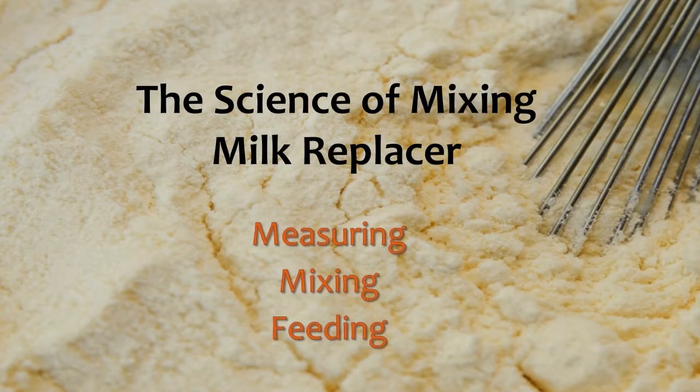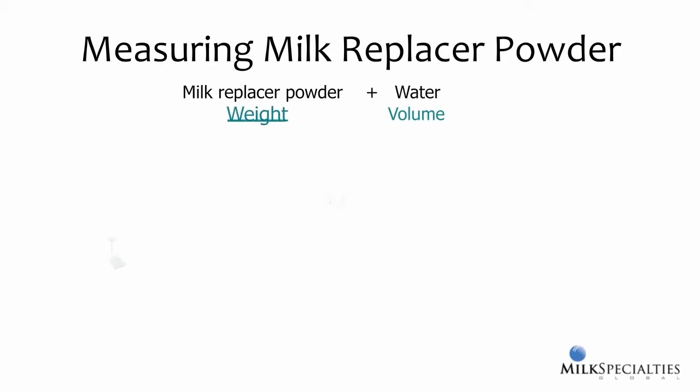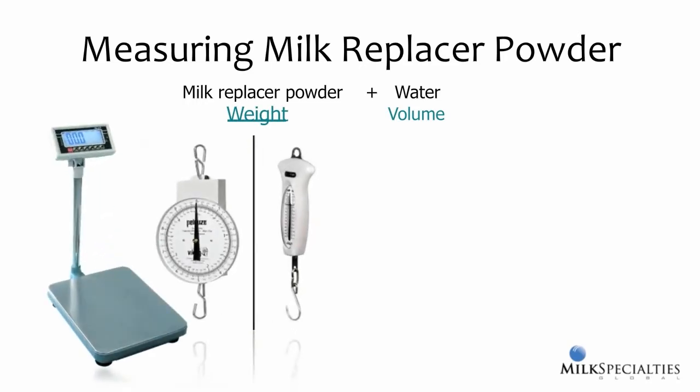How we measure milk replacer powder, how we mix it with water, and the amount and temperature at feeding time affect both the milk replacer and the calf. The instructions on the tag tell us to mix a certain amount of powder, which is a weight measurement, with a specific amount of water, which is a volume measure. The only way to accurately measure weight is to use a scale. There are a whole variety of scales available, from hanging scales to floor scales, to fit any farm situation.